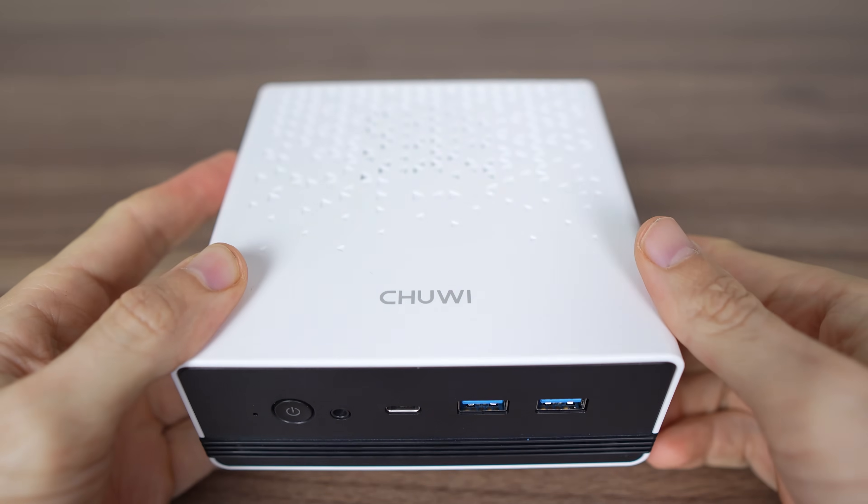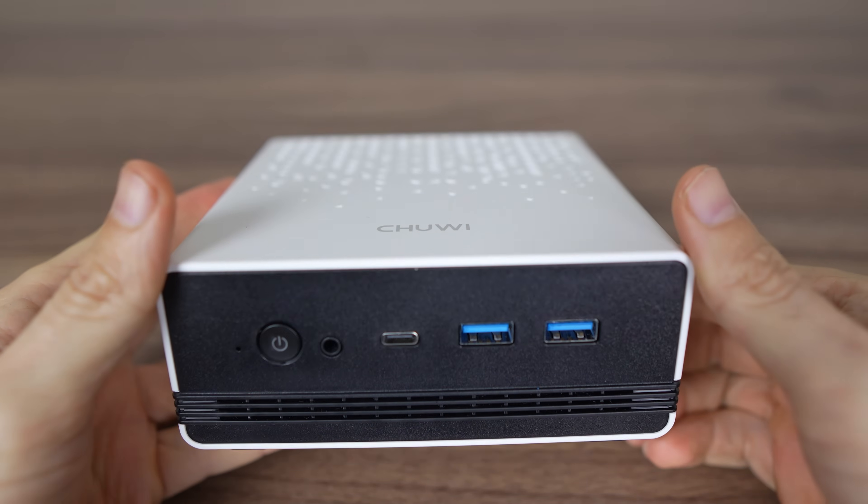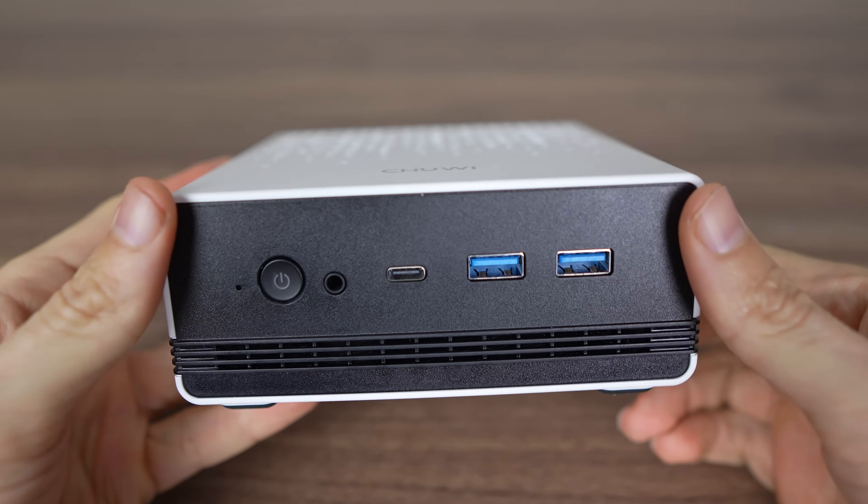Chewy's U-Box is another highly requested mini PC review, and I finally got around to it. The U-Box looks a little different from the norm, and I like it. My philosophy is this: if you can come up with an interesting design that isn't ugly, go for it. Otherwise, stick to a black box.